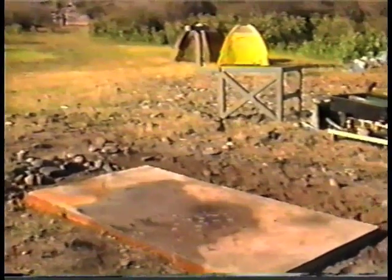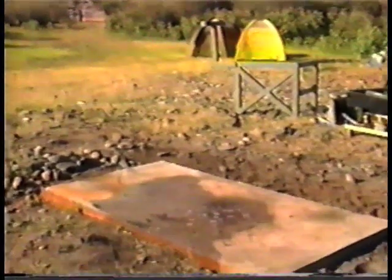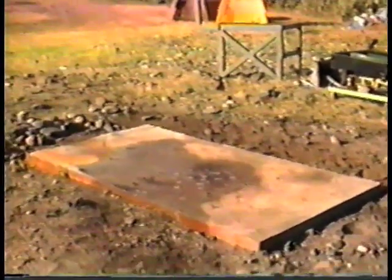You have to level the frame to the table to make sure you have everything in as level a position as possible. You can adjust the angle of the table itself to control the flow of material being dumped into it.